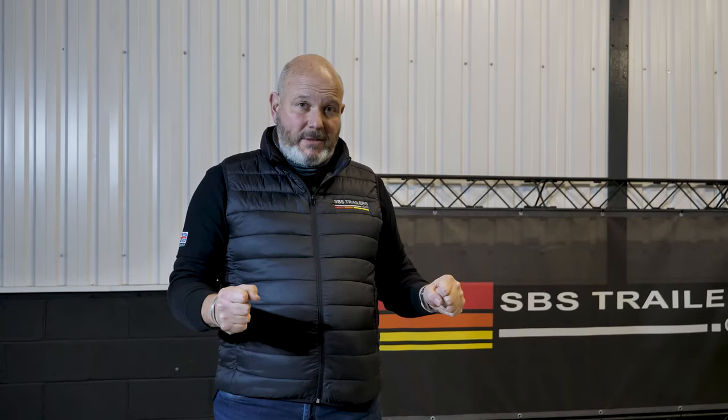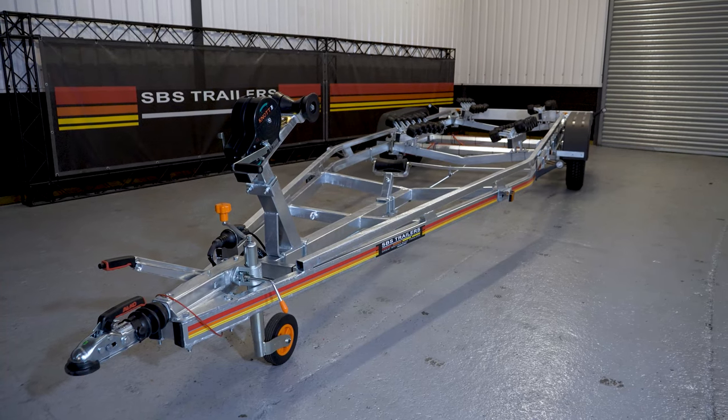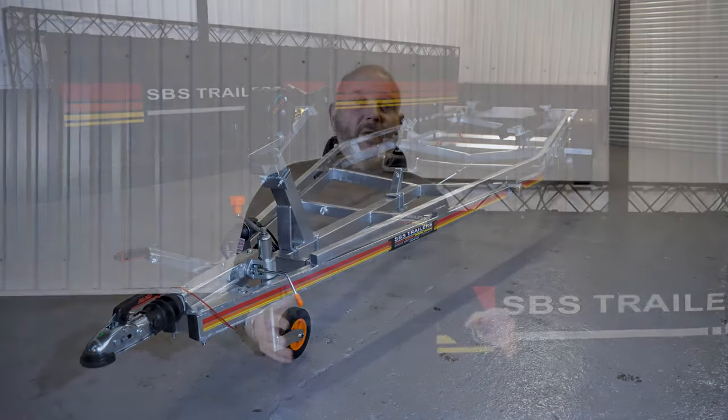At 5.8 metres bow to transom, you're going to get a six and a half to seven metre RIB on one of these, so it'll actually do small to big boating. It's going to be a robust, strong trailer, and as you'd expect it's got the SBS fully welded chassis. When you're putting two tons of your pride and joy on it, you want to make sure it's strong enough, and we wouldn't do anything but a fully welded chassis for that sort of weight. At the sharp end, as ever, we've got the Alco running gear — the Alco 251 coupling.